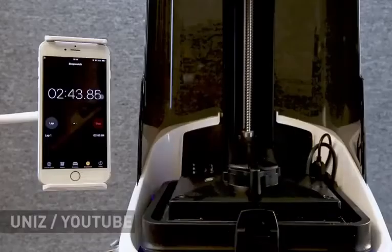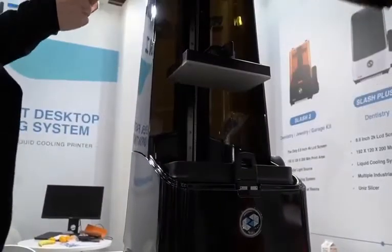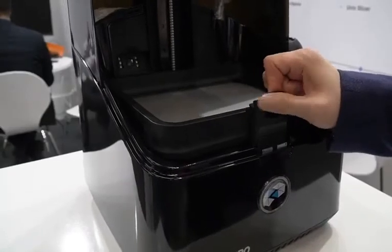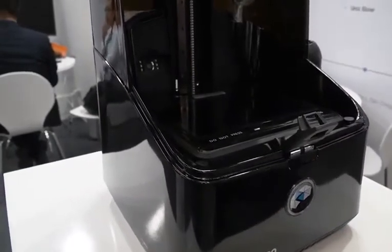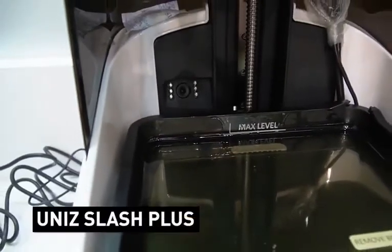Another feature of the Unis LCD printers is the material used to make the floor of the resin vat. Unis claims that it can last at least 1,000 printing hours. Both models have a reinforced frame made of steel and carbon fiber, which reduces deformation and increases printing accuracy.